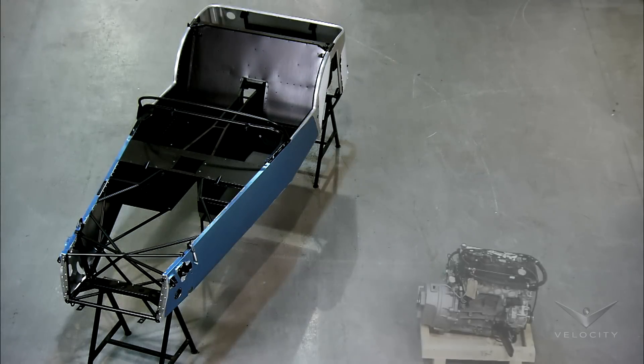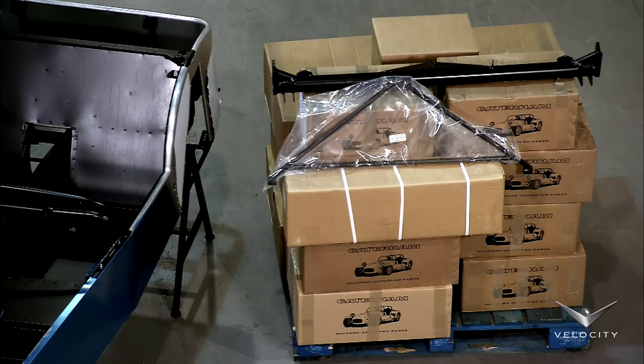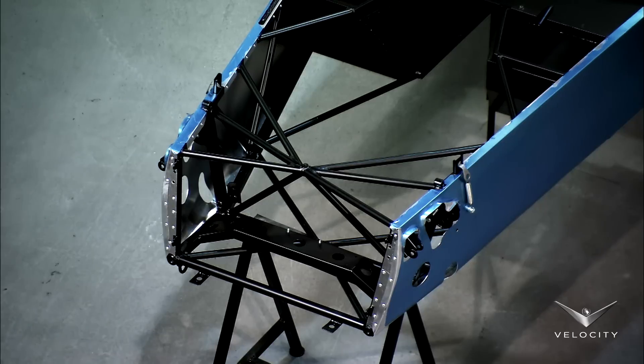The Caterham 7 self-assembly kit includes a pre-assembled space frame chassis, the engine, and a set of pre-fitted components. Over 500 parts go into the making of a 7.